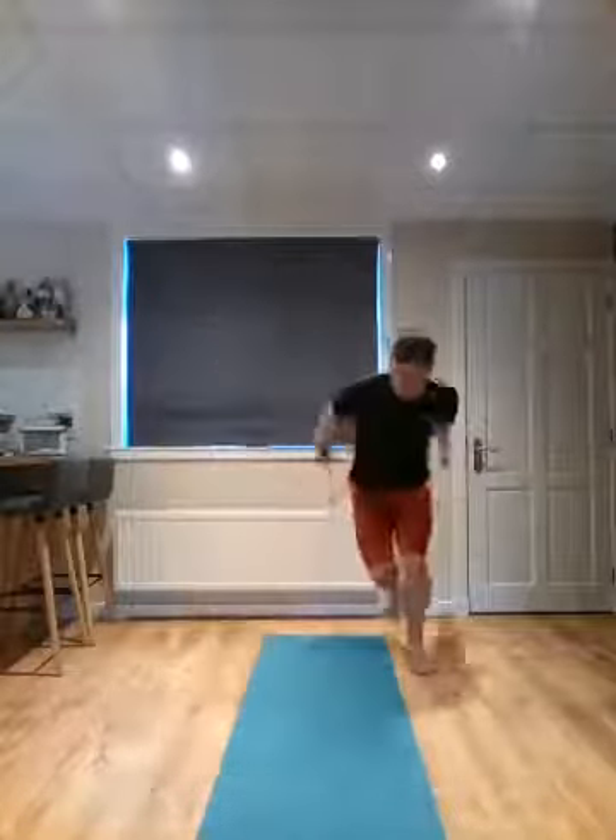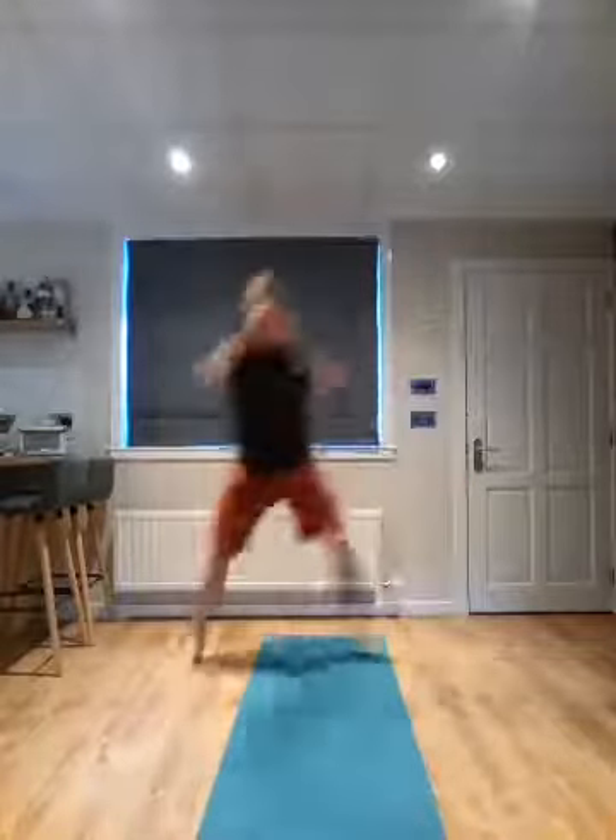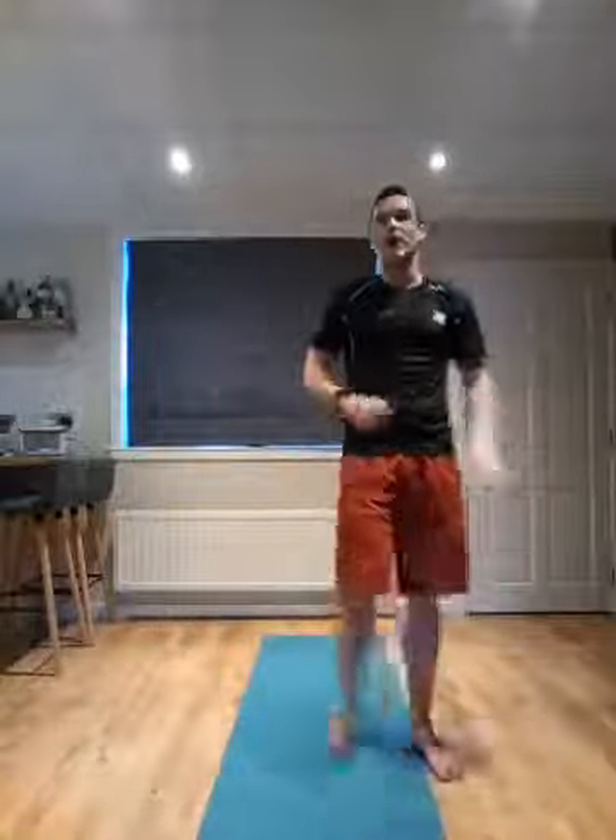Final move. We're going to go for a skater. Jump over your mat — one big hop side to side. Stick that landing. Use the arms if you can, get a big swing. Up and over. We're going to go for four, three, two, and one. Good work. That is round one done.